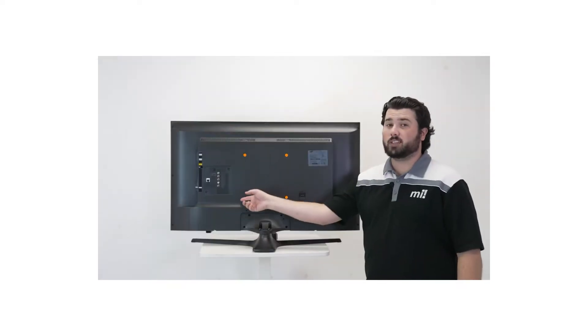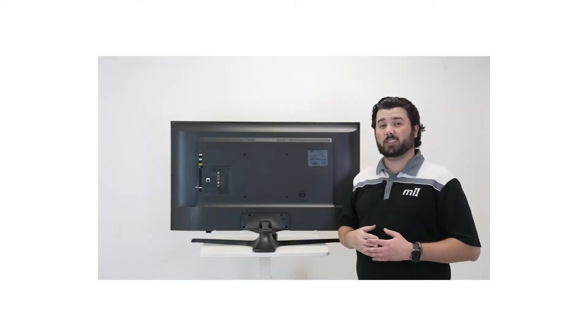Don't know your TV screen size? Use a measuring tape to measure the screen diagonally from the bottom corner to the opposite top corner. Unsure about your TV's VESA pattern? Watch our VESA tutorial video for guidance.